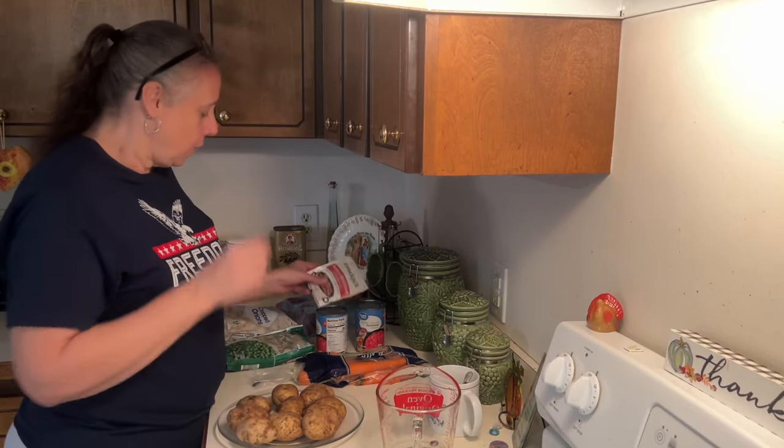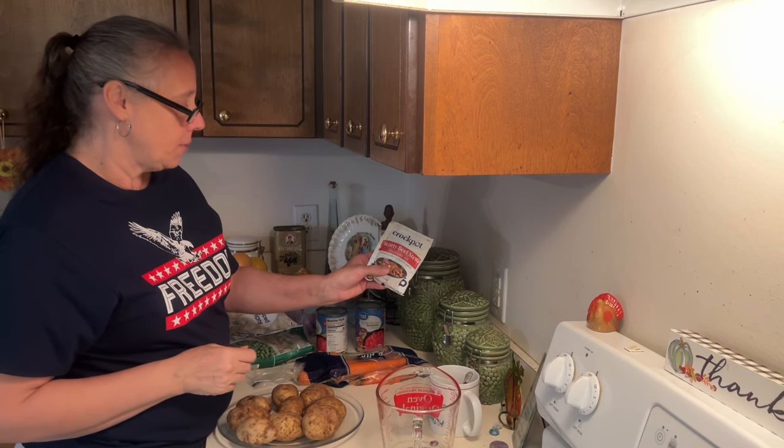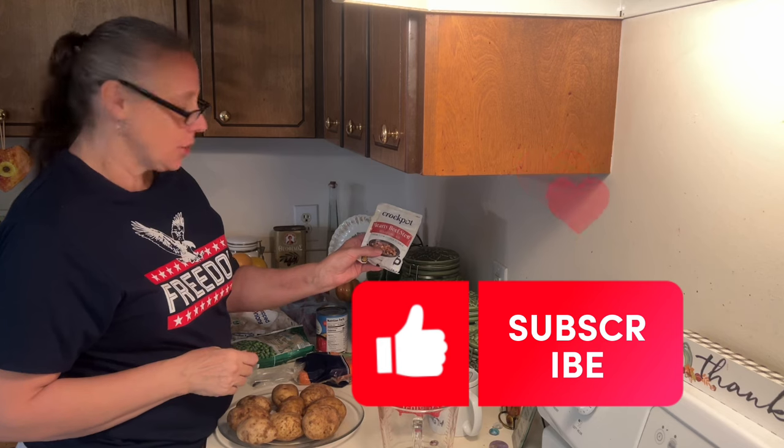Hello, I'm back. I'm going to make beef stew in the crock pot today. I've got some seasoned mix I'm going to just add, just to make it easier on myself.